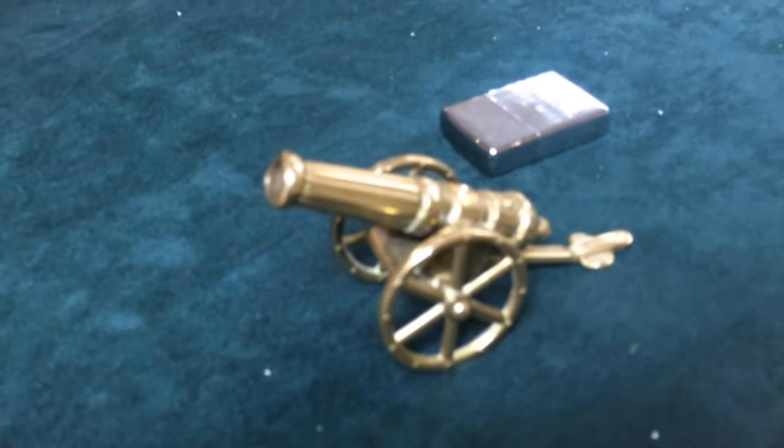It went into here and somewhere in here — there it is. There is our projectile. So that is the damage you can do with a bit of flash wool and a little brass cannon.